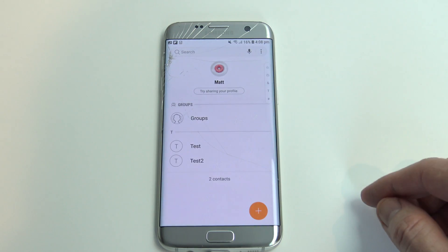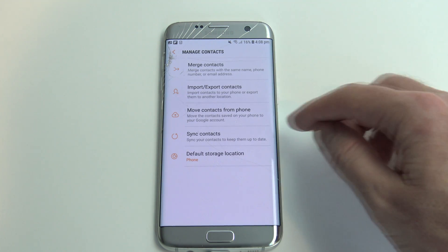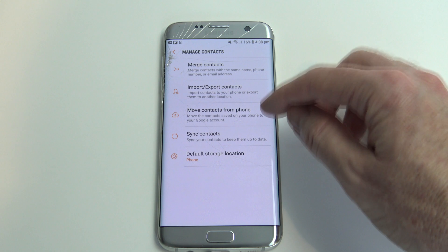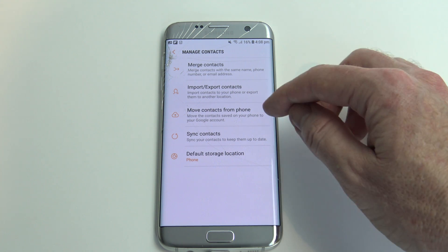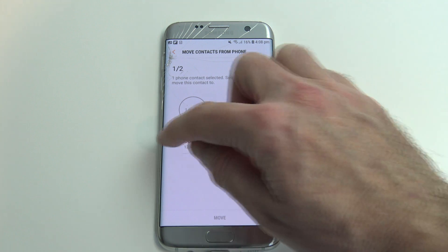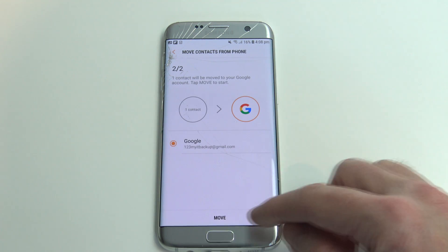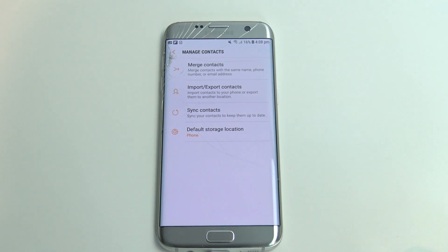So let's go back out to contacts. Then go to our three dots again, manage contacts, and then we've got this option: move contacts from phone — move the contacts saved on your phone to your Google account. Tap on that, then select the Google account you want to send it to, and tap move. You can see that this option has now disappeared from the menu.